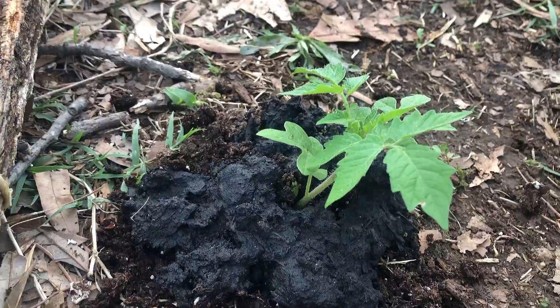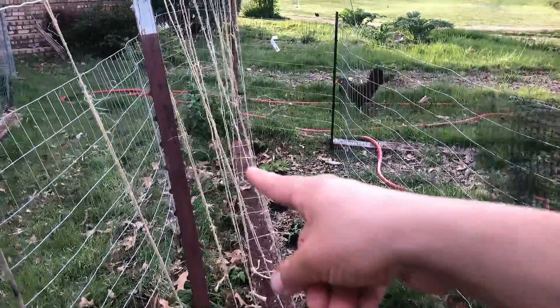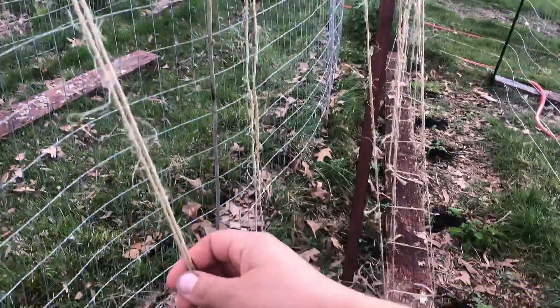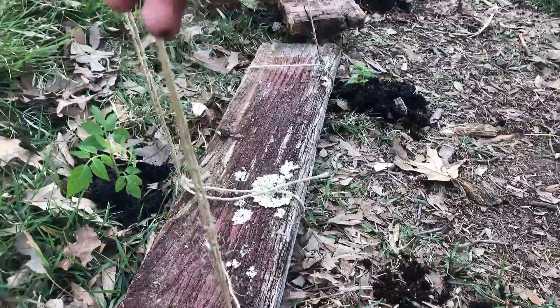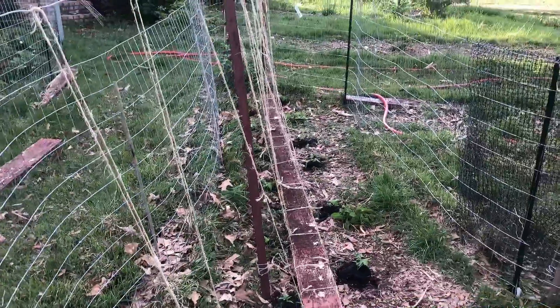Today I made a tomato trellis out of recycled materials and I also started planting my tomatoes out. I took some old tea posts from a fence that we took down and used them to make a makeshift trellis for these tomatoes. I tied some old recycled rope and as these tomatoes grow I'm going to twist them around here — and that's my trellis.